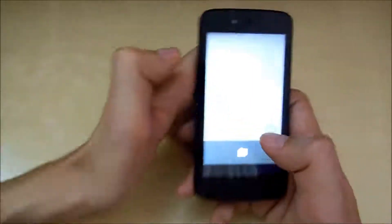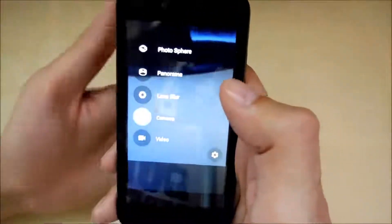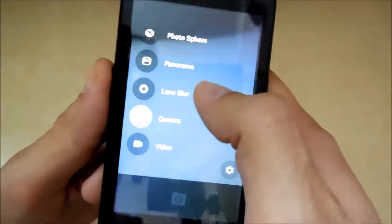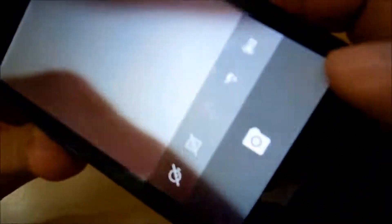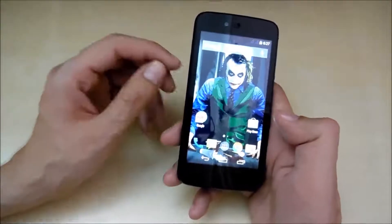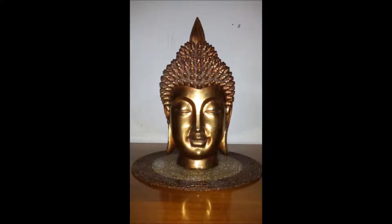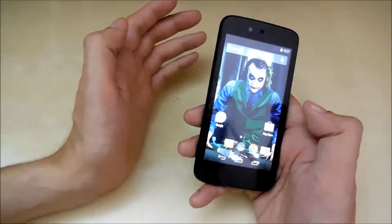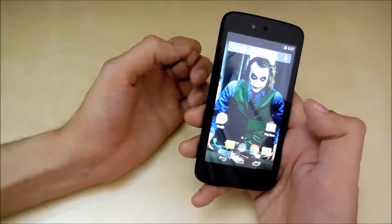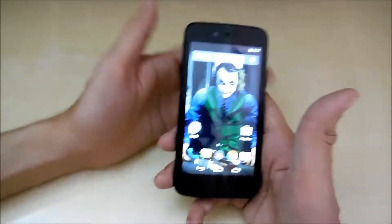Let me show you the camera interface. Sliding from the left gives you photosphere, panorama, lens blur, camera, and video options. There are options for front-facing cam, flash, HDR, grid, and self-timer. Sample pictures are included in the video — quality is decent at close range but images get grainy and blurry at distance. Video is even worse. Obviously we can't expect too much from a 6,500 rupee phone, but it could have been better.